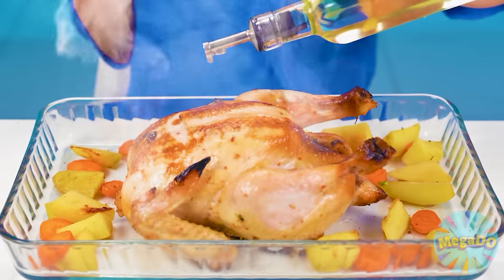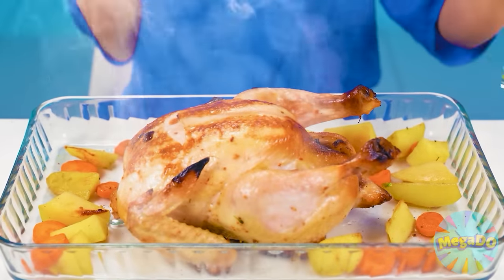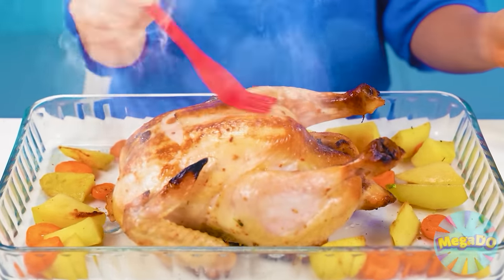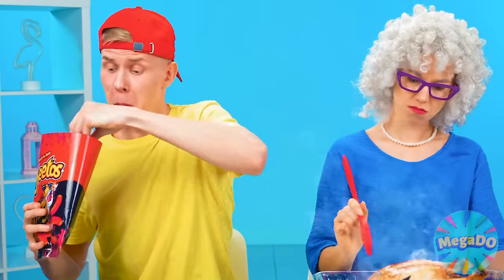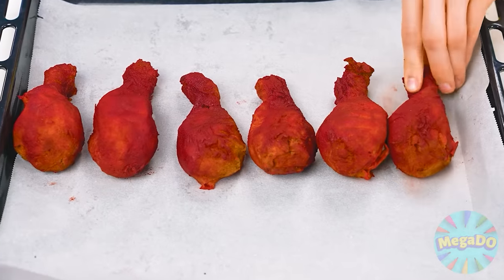It's ready. Now to pour some oil on it, just like that. Before serving, I'll smear the chicken with butter. Smells so good. Don't you dare — this is for my granddaughter. Take care of your chicken. It's time to put the legs in the oven. How beautiful they turned out.